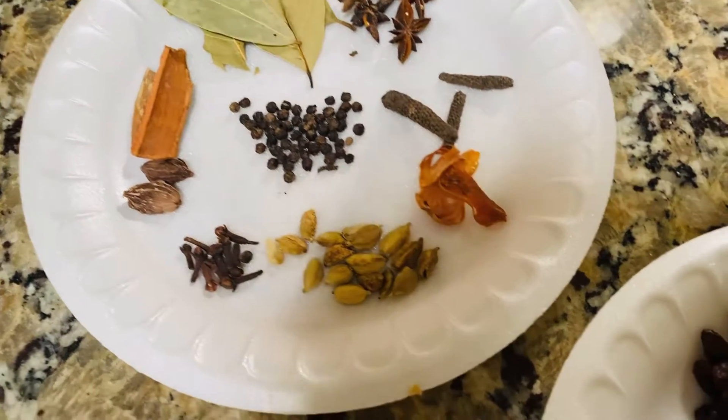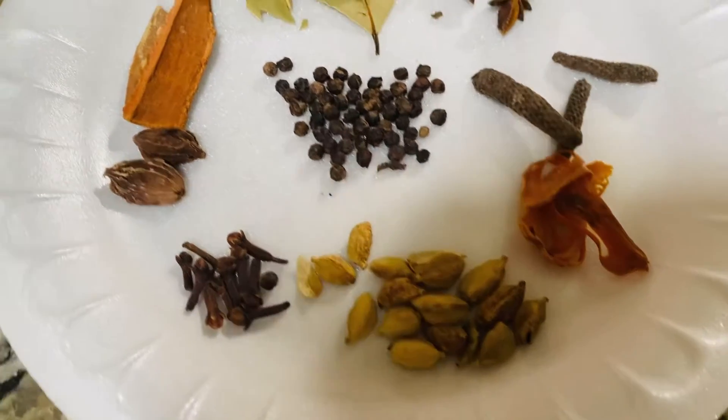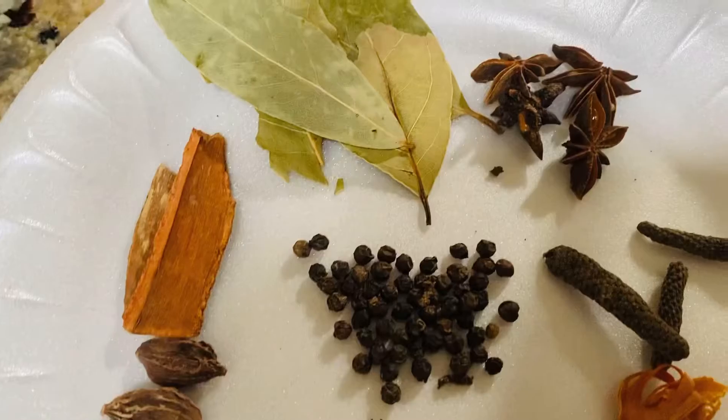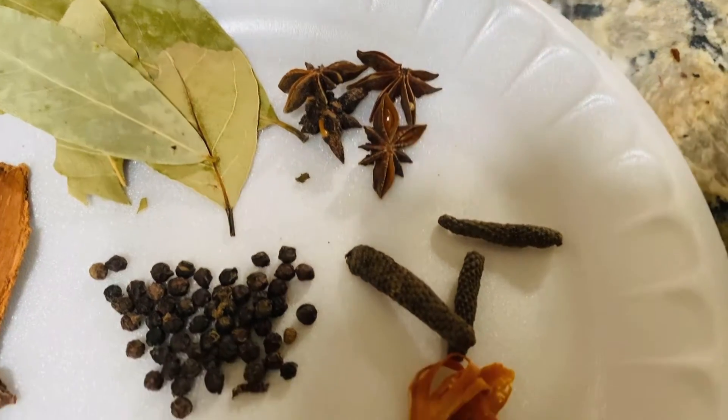We have to make extra flavor. We will add spices like clove, cardamom, black pepper, bay leaves, star anise, and long pepper.